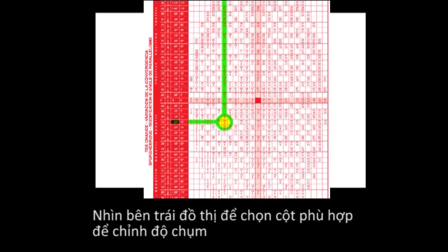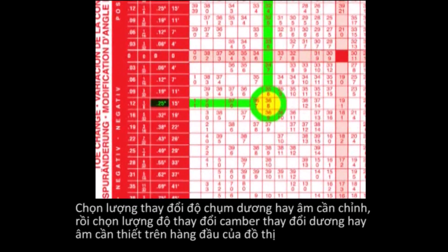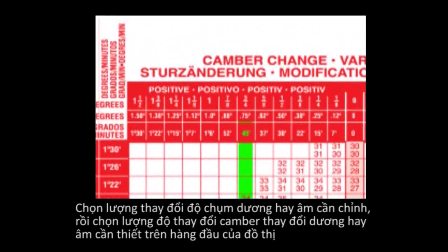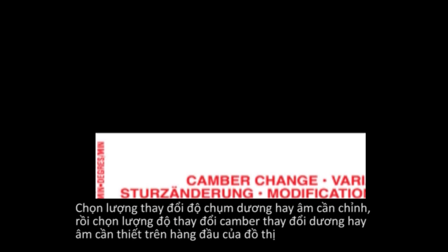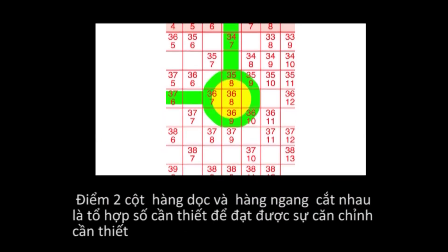On the left side of the chart, select the proper column for toe change. There are four columns depending on how the alignment equipment is displaying toe — make sure to select the proper column. Select the amount of positive or negative toe change desired. Now select the amount of positive or negative camber change desired from the top of the chart. Where the two columns intersect is the proper number combination to achieve the desired correction.